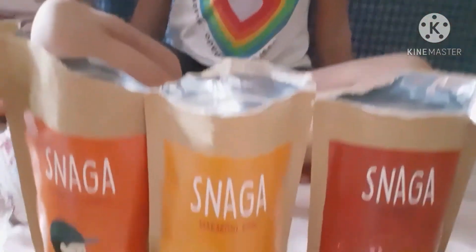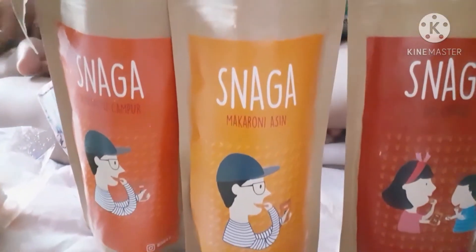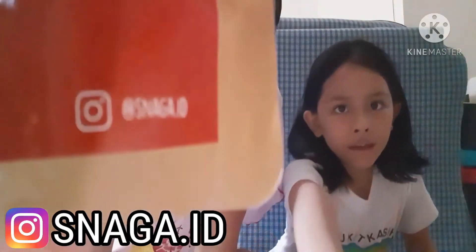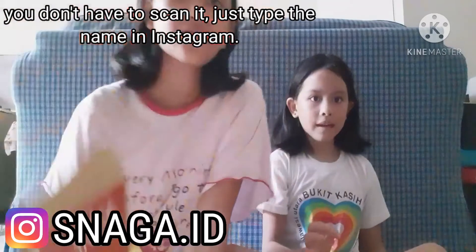So guys, we have tried every version of the snacks and we really enjoyed them. My favorite was the chocolate one and the sour one. Audi, which one was your favorite? My favorite is the chocolate one and the salty one. Really? Me too! So if you want to go try these snacks, you can follow their Instagram — it's on the edge of this package, you have to scan there. Thank you guys for watching this video. Don't forget to click that like button, subscribe, and turn the bell. Goodbye, see you next time!